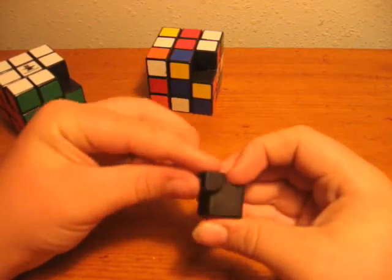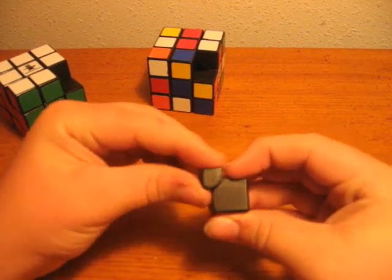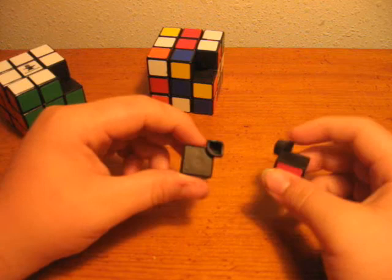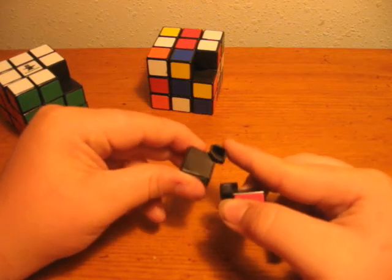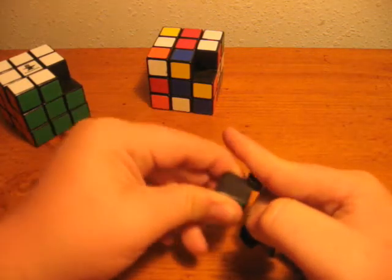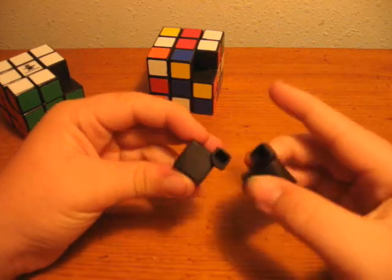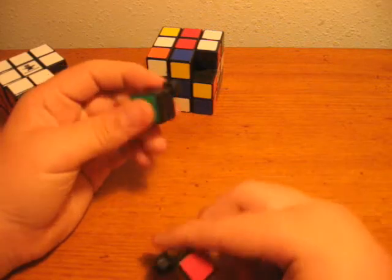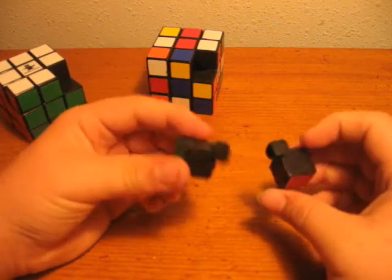You see how this one doesn't really have — it has really kind of an edge right there. Well, I took that off on this one. I kind of sanded it down really a lot, and I rounded down these points right up here. And it works really great for cutting corners and stuff.